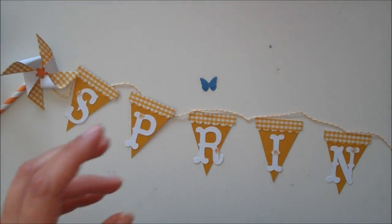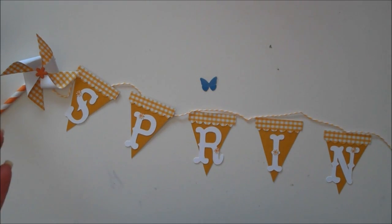And I'm going to be making a little mini spring banner. As I was making this, I thought this could be so cute for a centerpiece. You could put it on a cake, on cupcakes, stringing along cupcakes. It would be so cute for a centerpiece for a baby shower if you did 'baby' instead of 'spring.' So there are so many ideas.